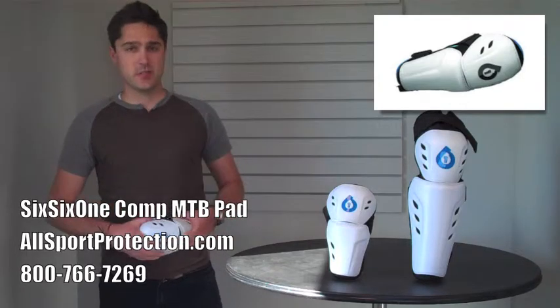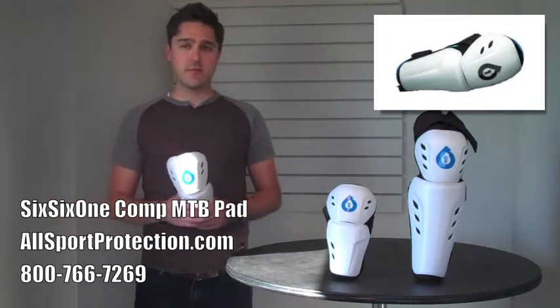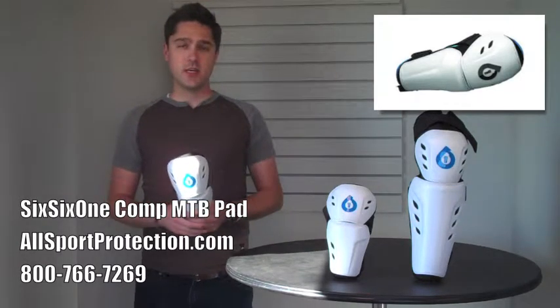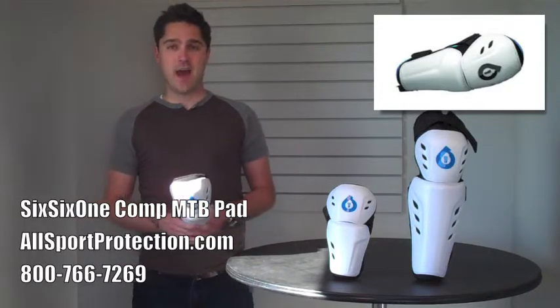You don't have to take your shoes off or slide them on or anything like that. So once again, an excellent pad for every level and every style of riding — the 661 Comp Knee and Shin and the 661 Comp Elbow. Thanks for watching. I'm Alan Grant. Have a good one.